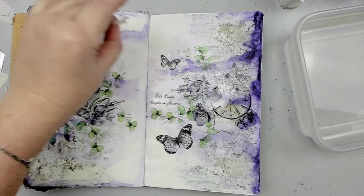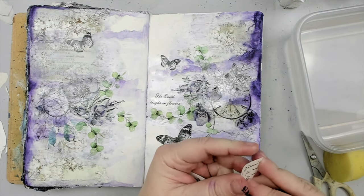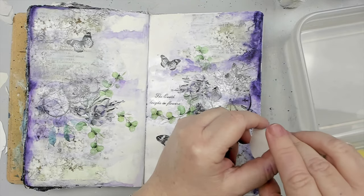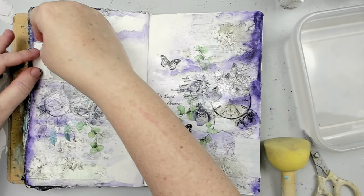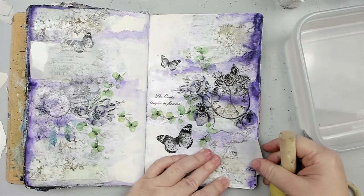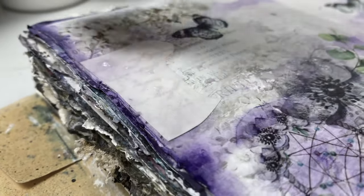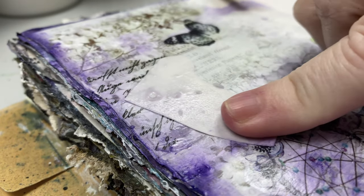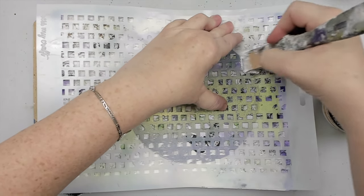I ended up cutting some more images from the sheet, like leaves, to add just some more interest. For the title, I originally wanted to use 'Follow Your Dreams,' but it got wet in the process before I even applied it, and so it broke. Make sure that your images don't get wet before you transfer them. In this case, I just chose another quote from the sheet and even transferred some of the script design to the edges.